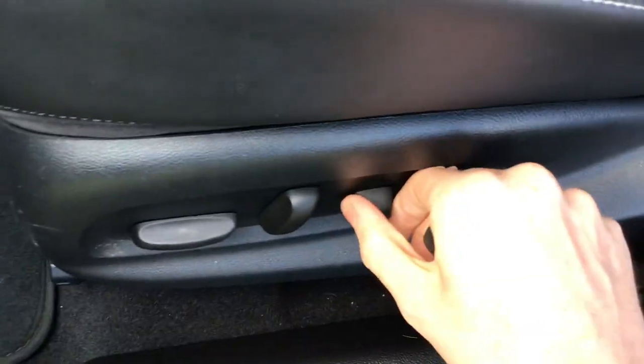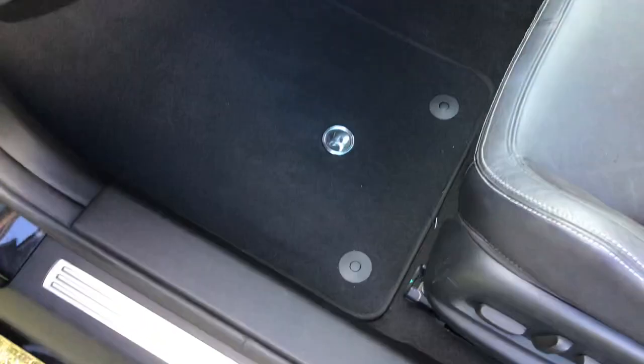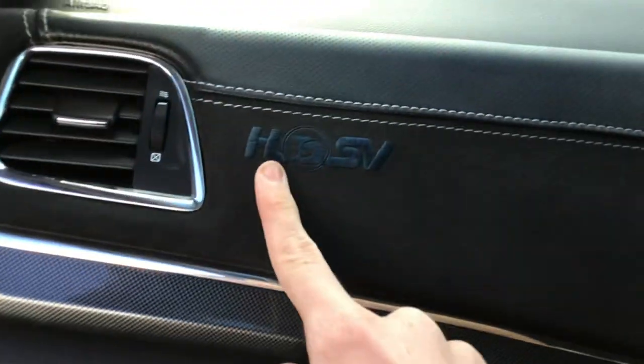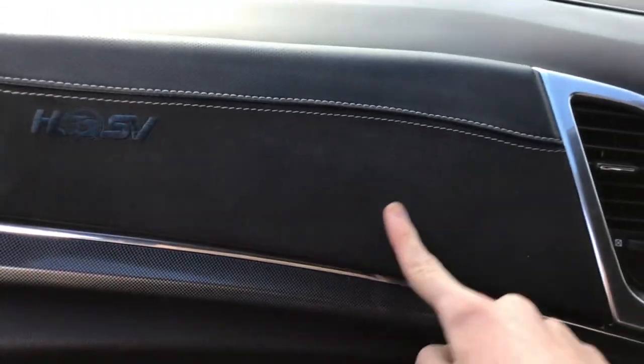Ten-way electric passenger seat. It's got your sill plates, HSV carpet mats, a decent sized glove box, HSV embroidery, and your Alcantara.